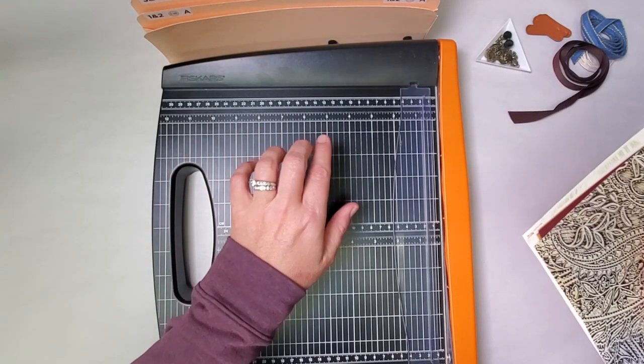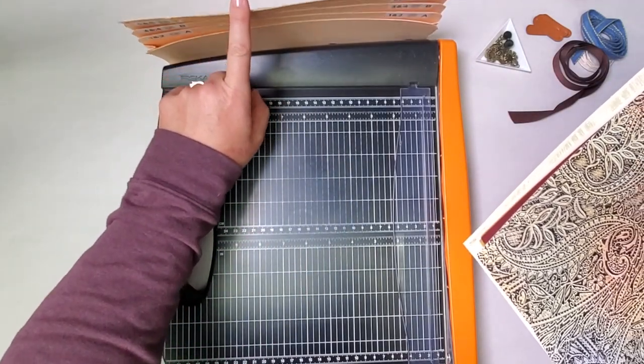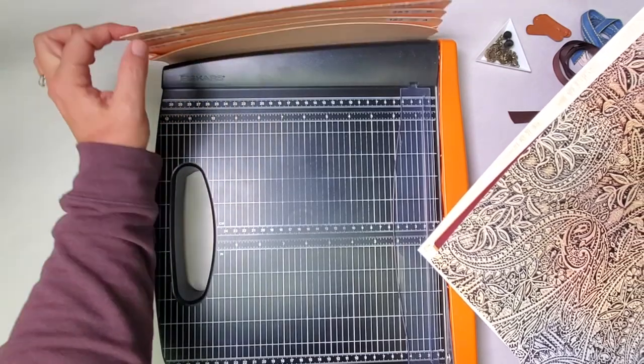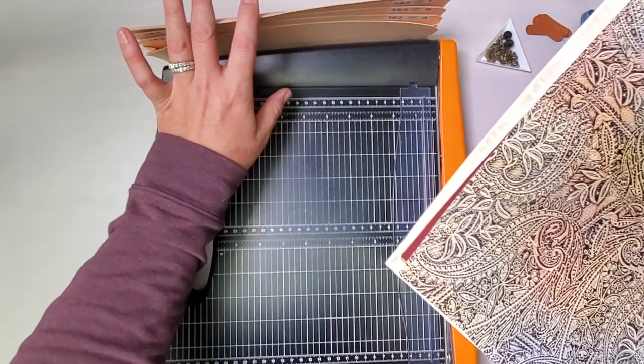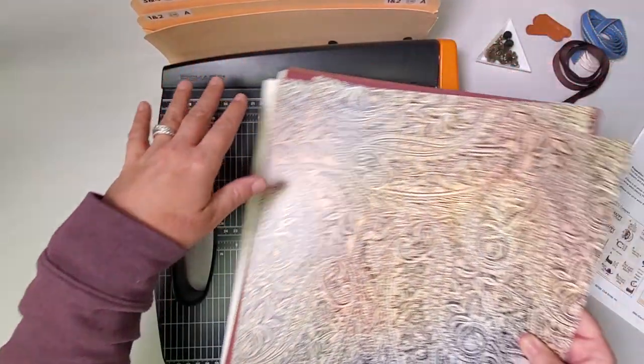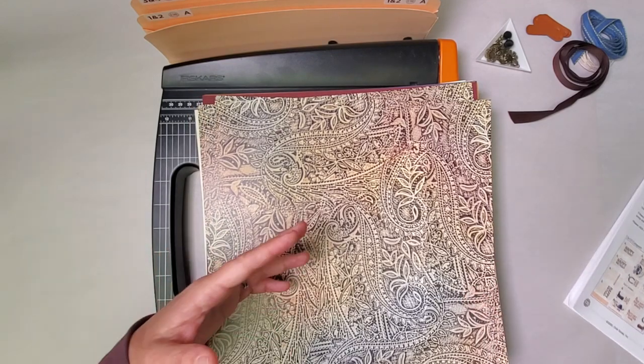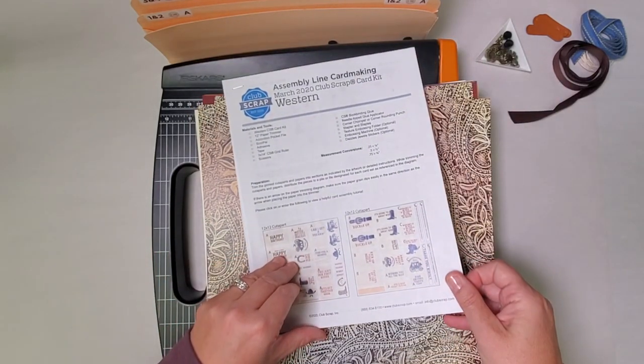To get started you'll also need a guillotine style trimmer and your accordion pocket file. If you're new here and haven't yet made an accordion pocket file, I have a video and also a starter kit available at Club Scrap to help you create one of these organizers, because it's a wonderful way to stay organized as we're making your cards.